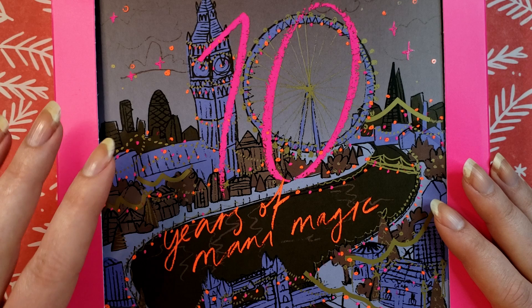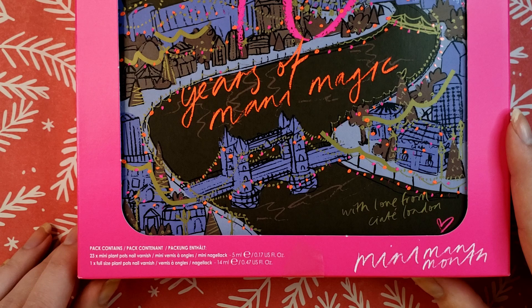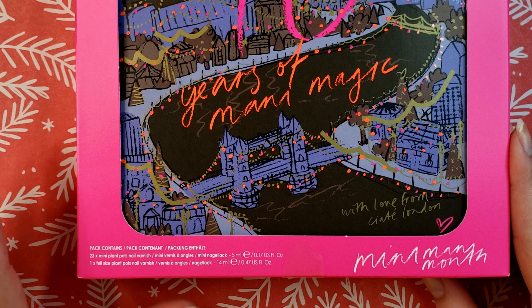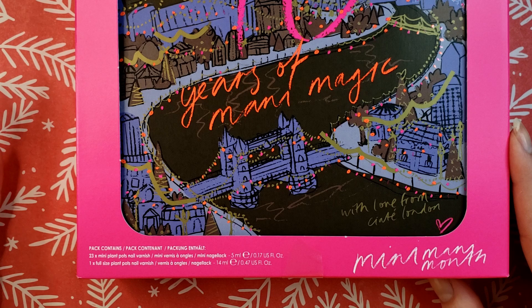Real quick before I crack into this — the pre-sale went up in October and it cost $69. I did use a coupon so mine was a little bit less. The contents say right here at the bottom: there are 23 mini plant pot nail polishes and one full size polish. The last two years they included 22 minis and then some kind of makeup item from the Ciate line — one year it was a lip gloss, then the next year it was a primer.